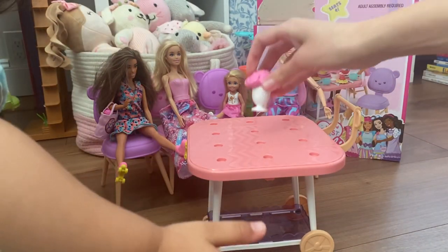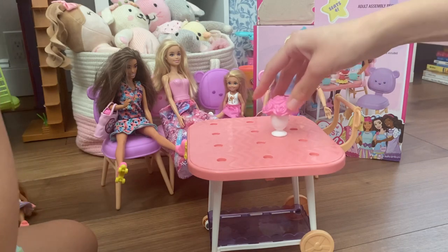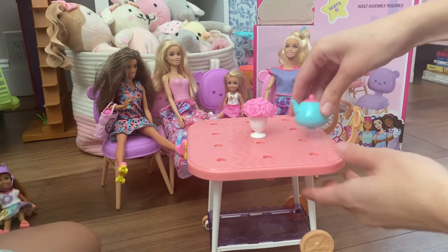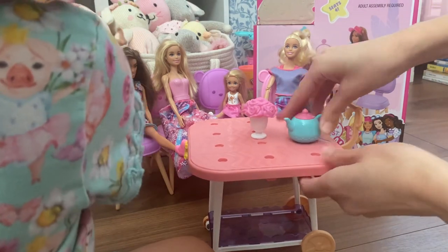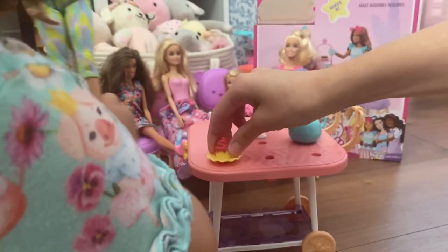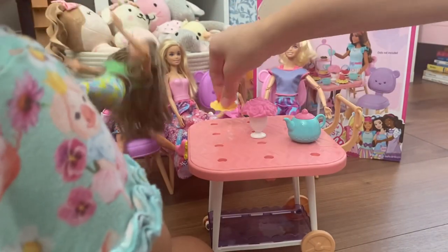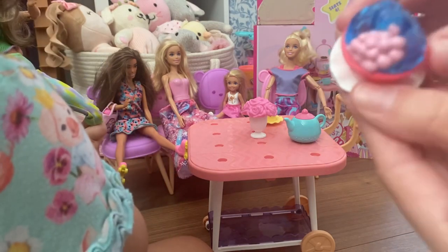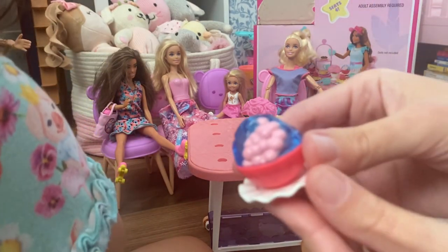The floral centerpiece doesn't have a place to click on, so I guess you can just kind of put it in there. There's a little teapot — it does click on. The other pieces don't look like they click on either, so I'm not sure why they did that. This one looks like jello or something.